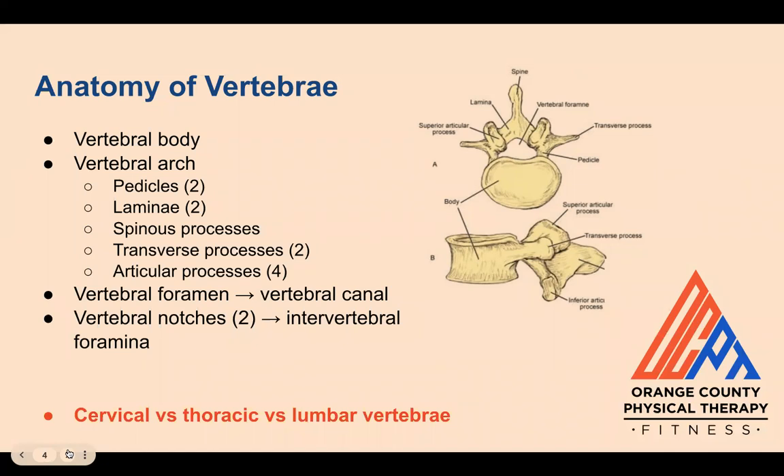The spinous processes and transverse processes act as muscle attachment points for various muscles in your back. The arch and the posterior aspect of the body create the vertebral foramen, or hole, and successive foramina form the vertebral canal through which the spinal cord travels.